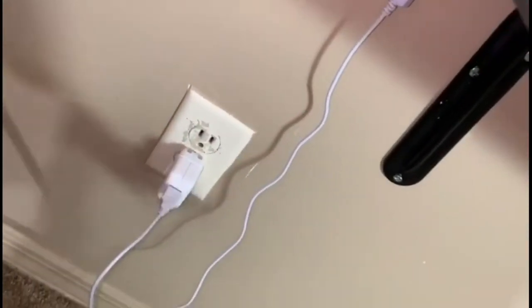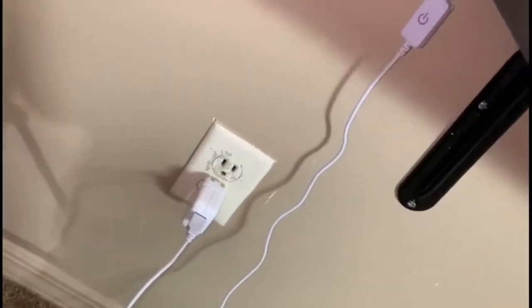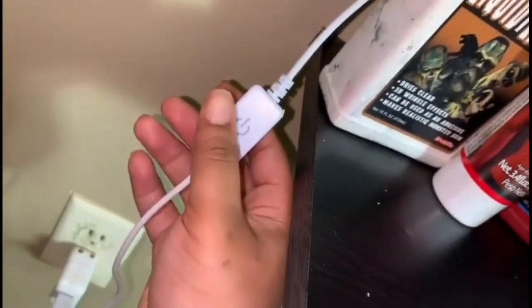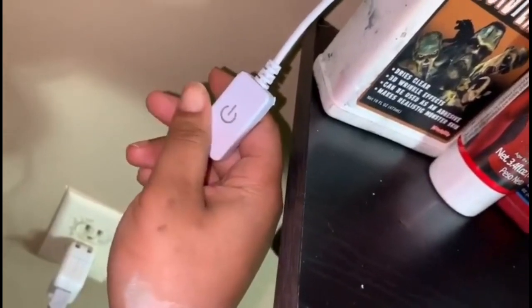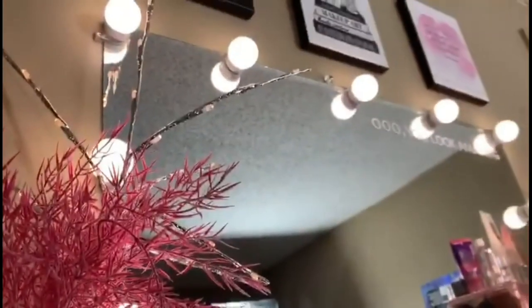The control for the lights is not a button — it's actually touch ID. So instead of clicking a button, you just hover or rub your finger across it and you're able to turn the lights on and off. Just rub your finger across it and it turns on or off.